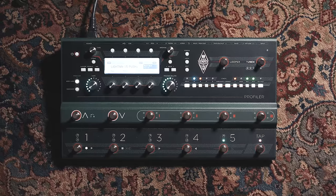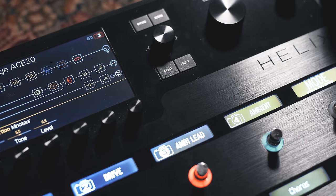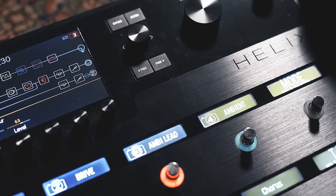I always looked at the Kemper and the Helix as two fundamentally different products for different guitar players. Yes, they're both digital rigs. Yes, they're both designed to be an all-in-one solution that you can take to any gig or studio session. Now, in my mind, that's where the similarities ended. I felt like they were more different than they were alike — until recently.